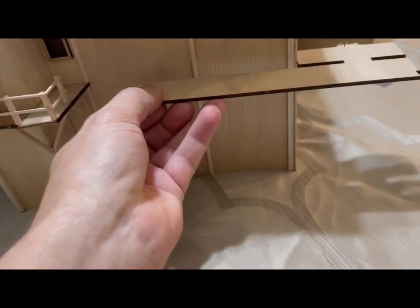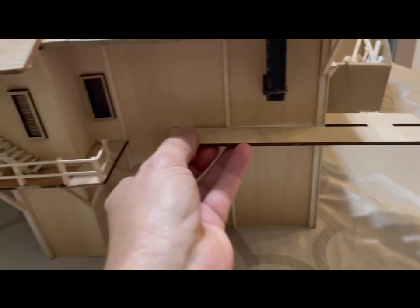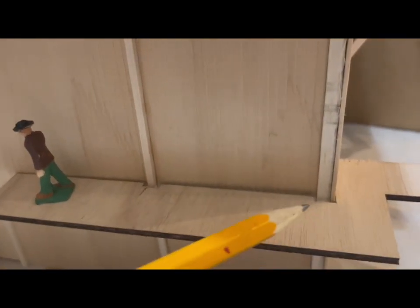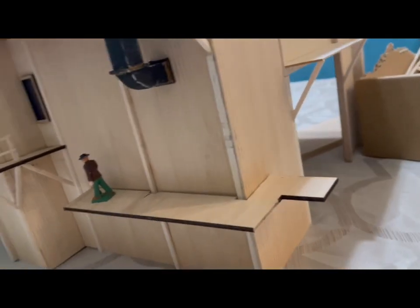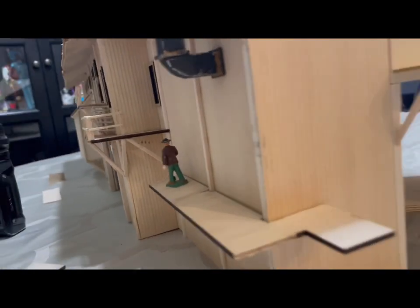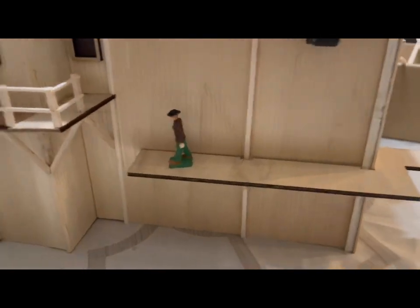I decided to use a piece of extra plywood that I had to make the ramp. I cut the edges off so it'll fit snug in between the trim, and I left a little overhang for the ladder that's going to go down.